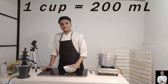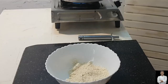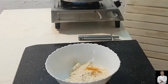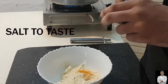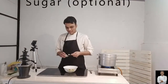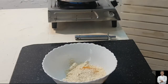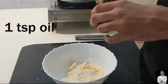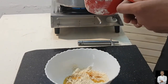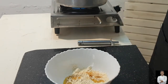If you have 1 cup of besan, you will have to add 1 cup of water in front of you. Then add one-fourth teaspoon of salt. We will also add some sugar.